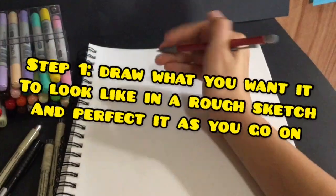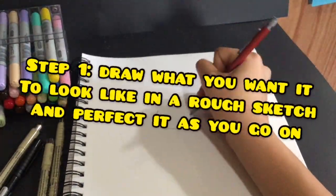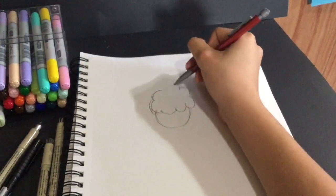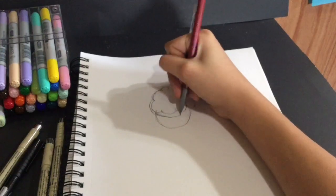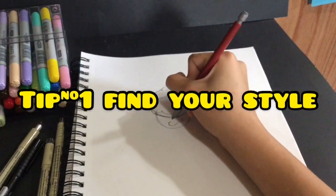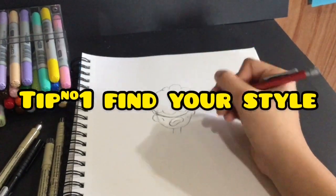...see what you want it to look like in your mind, and then you put it down on the paper in like a rough sketch. You can make it look better as you go on. Everybody has their own style of drawing characters or doodles or whatever — you just got to find yours.